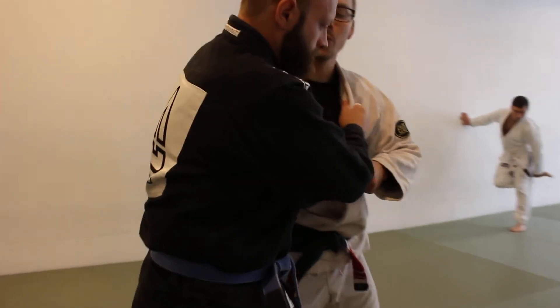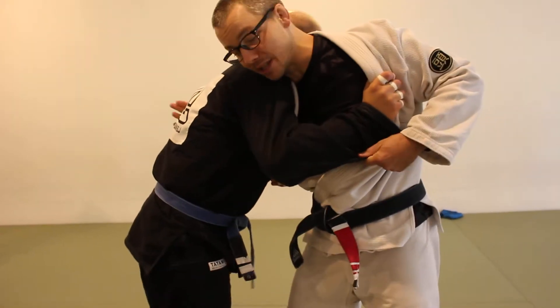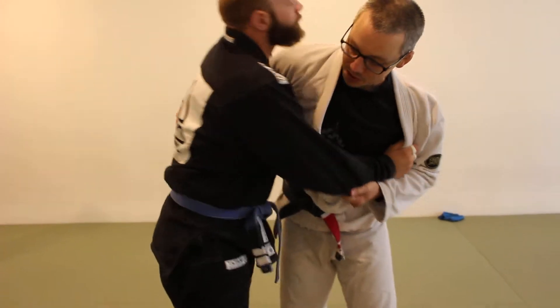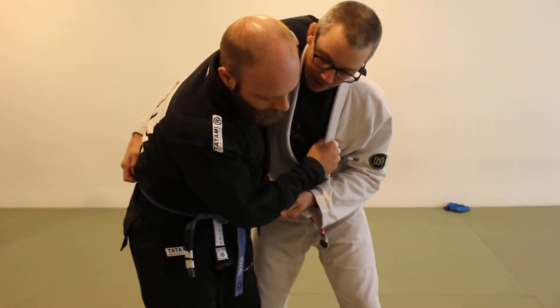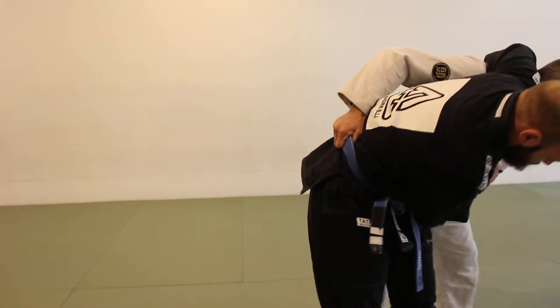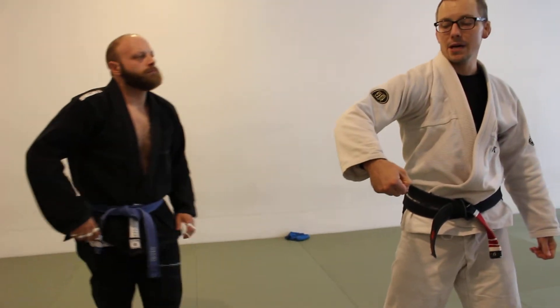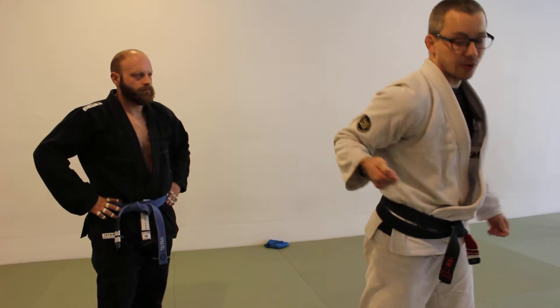What I don't want is for him to square up with me like this — I don't want this position. I want to keep him turned away. So square up again — very difficult, see that? I have a ton of control over his posture. So that's as deep as I can go on the belt, ideally. Or if the belt's off or something, go a little higher under the armpit.